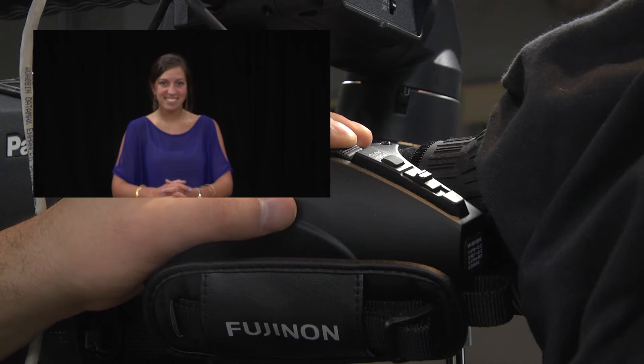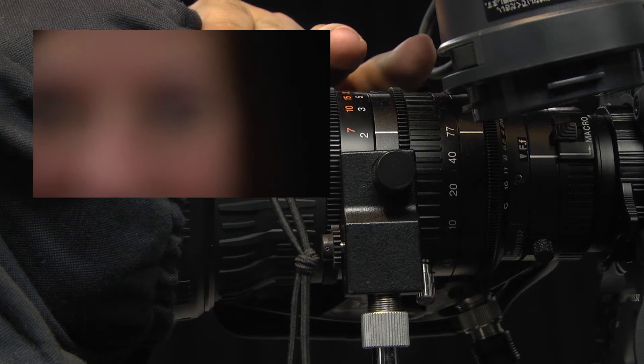To do this, zoom all the way in on the subject until the camera cannot zoom anymore, and then turn the focus handle to make the picture sharp.